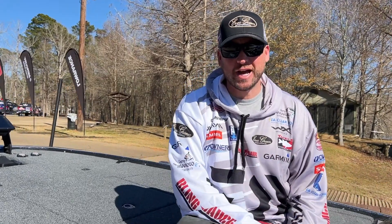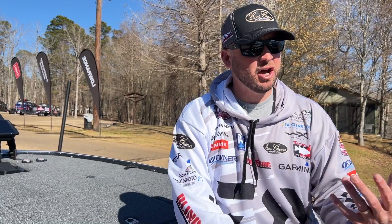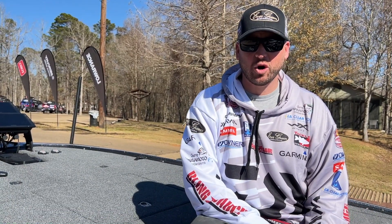Hey everybody, Cody Meyer here, Evergreen International Pro, and I want to share with you guys a pre-spawn tip to help you catch bigger fish and more bass when you're out on the water.